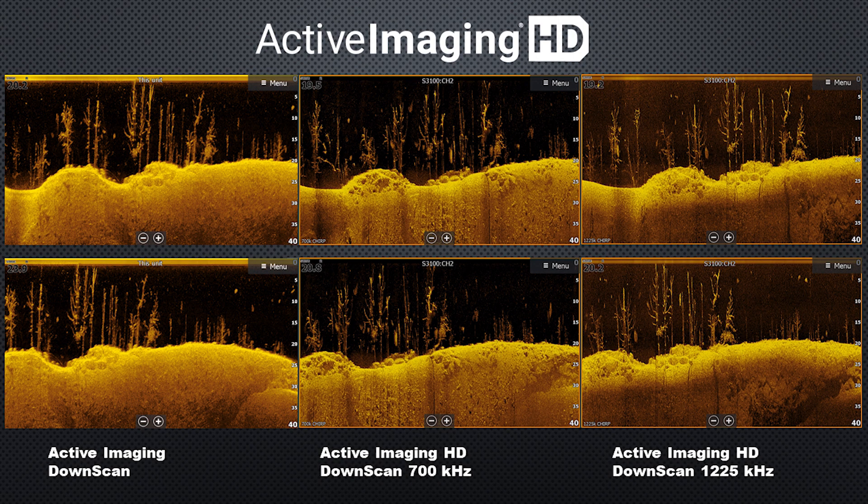Active Imaging HD isn't just going to benefit you on side scan — it will also improve your down scan. Looking at Lowrance's provided down scan images: the original Active Imaging is on the left, Active Imaging HD at 700 kilohertz is in the middle, and Active Imaging HD down scan at 1.225 megahertz is on the right. Just like in the side scan comparison, the image is much more defined and crisp, especially noticeable in the bottom detail of these images.